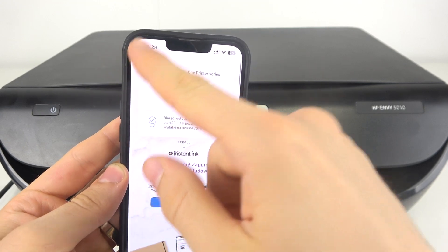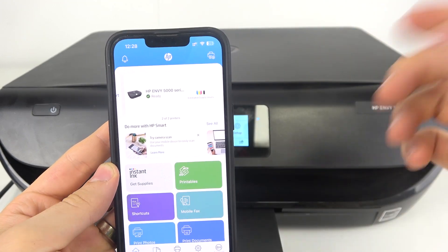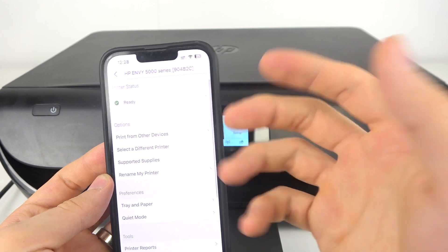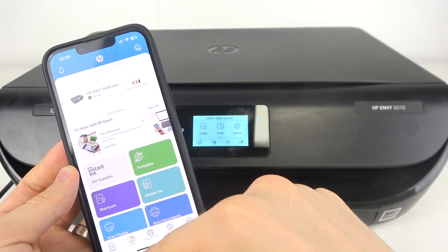It's asking about buying supplies from HP Plus, but I don't want to do that. As you can see, here we have everything we need and now we can print using our device.